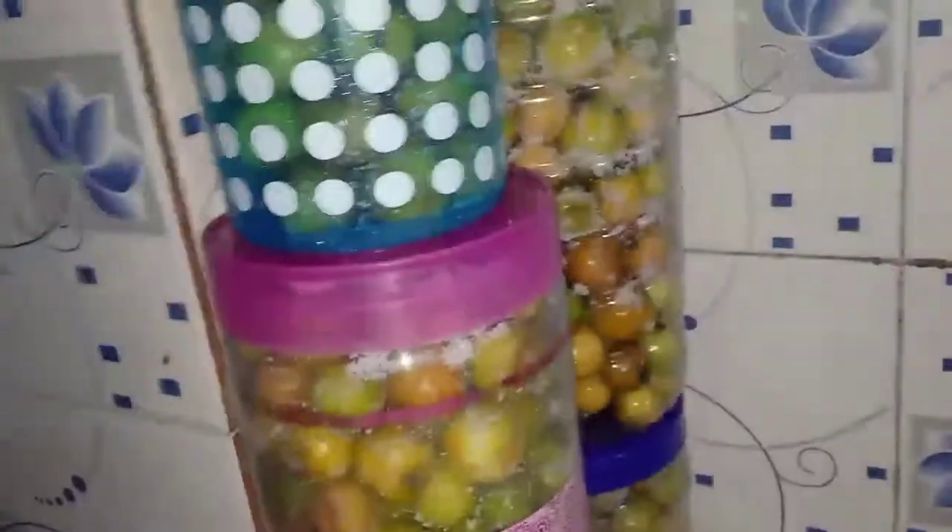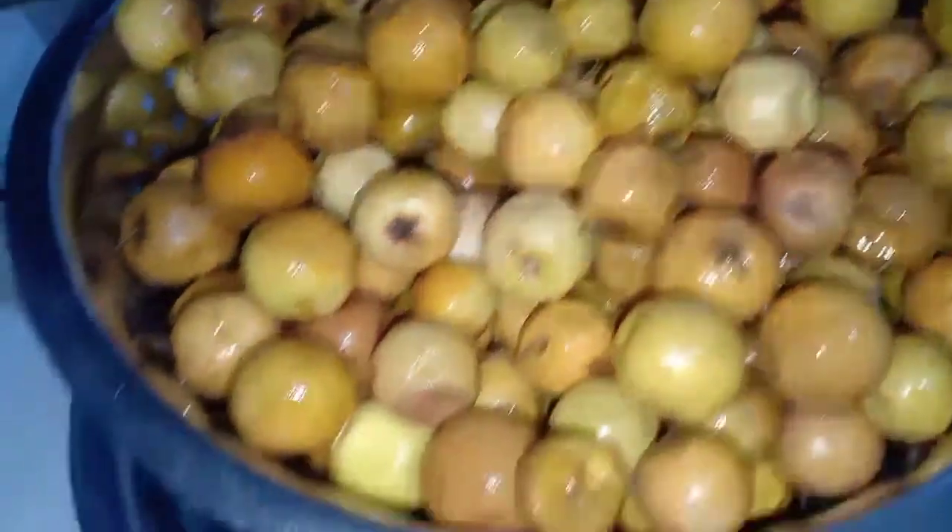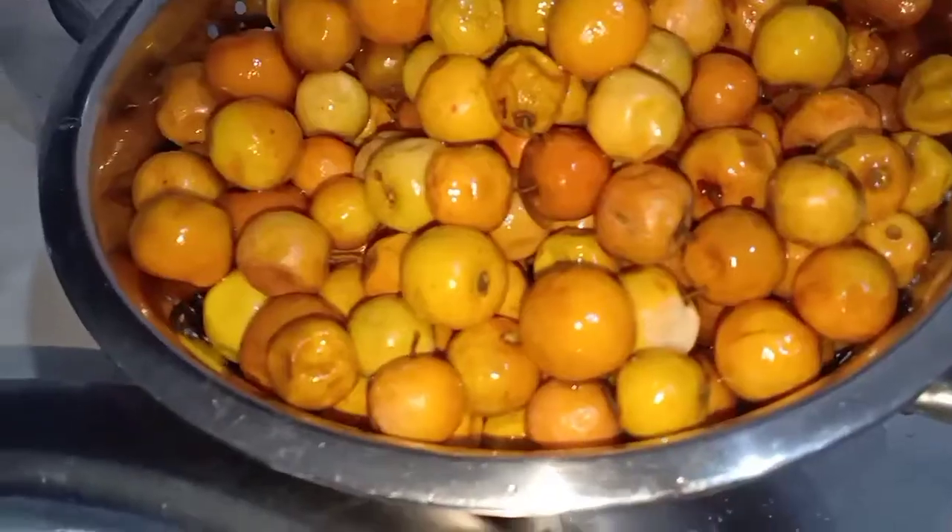I will mix the ingredients for 2–3 days and mix the ingredients in the pan. We will cook it well. I will cook the aroma — the aroma which will feel very much. The aroma is purised and will taste very good.